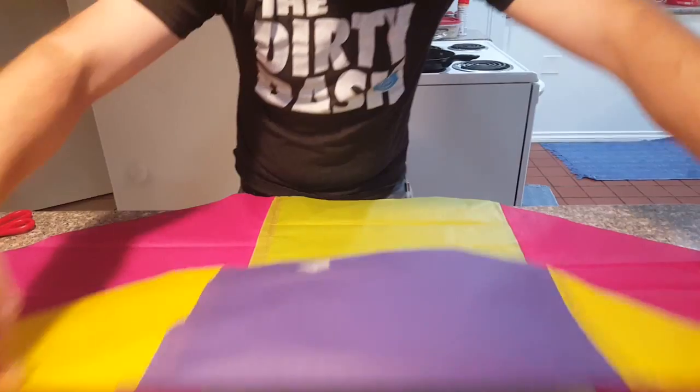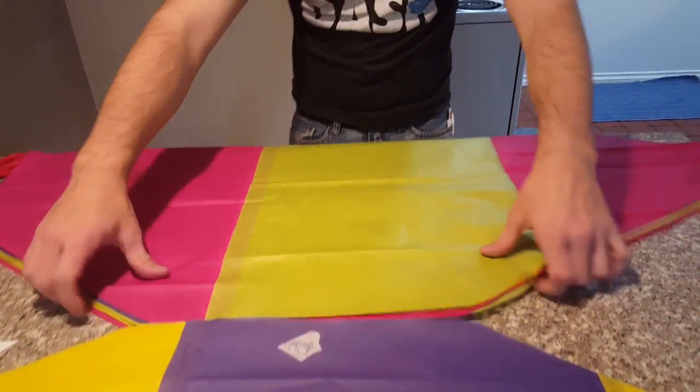We'll stick it right here next to it. We'll do that with all six.